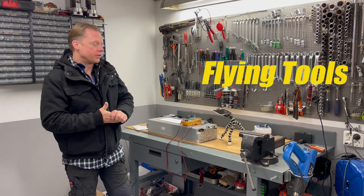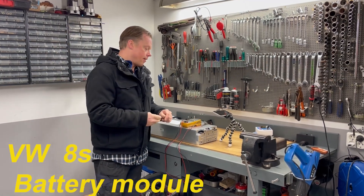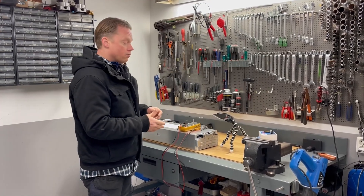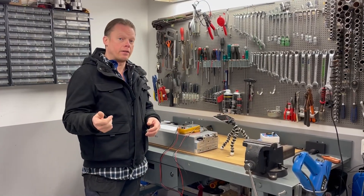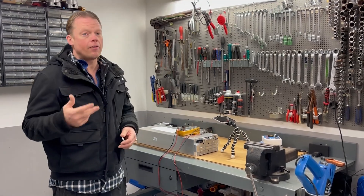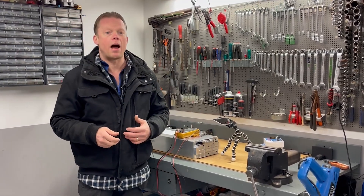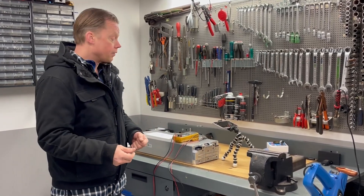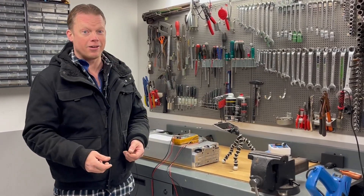Hello guys and welcome to this video. Here I have a battery module from Volkswagen, and you will find this battery module in the Volkswagen ID.3, ID.4, ID.5, ID.7, and also the ID.Bus — pretty much every electric vehicle from Volkswagen out there.